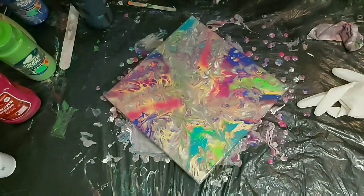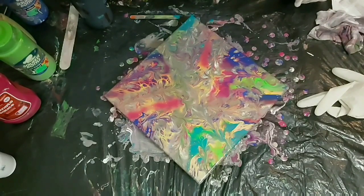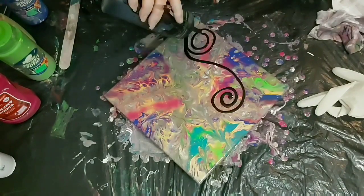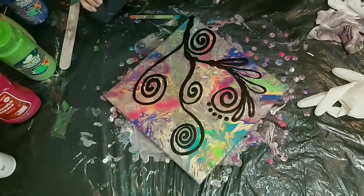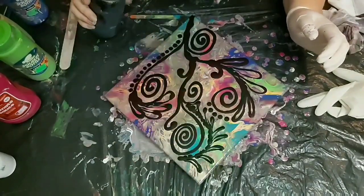Because I'm trying to get some diagonal pieces, I thought I'd turn it so that I know which corner I'm focusing on. And once again I'm just going to go with what comes to mind and go with the flow.